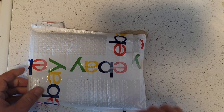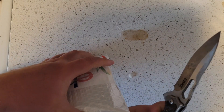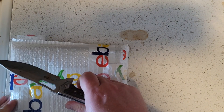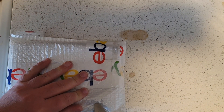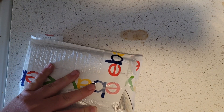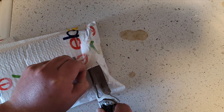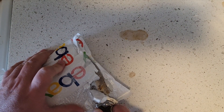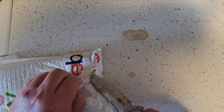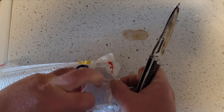Let's figure out the best way to approach opening it without damaging the inside. I just need to get the better knife — this knife is it, let's go.